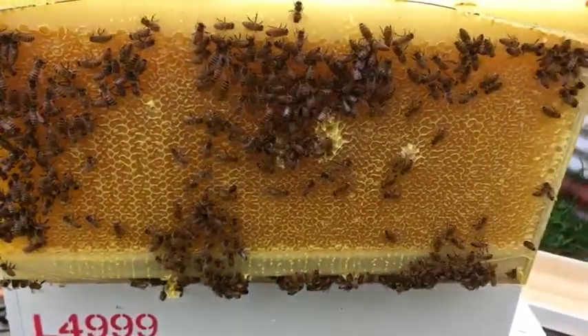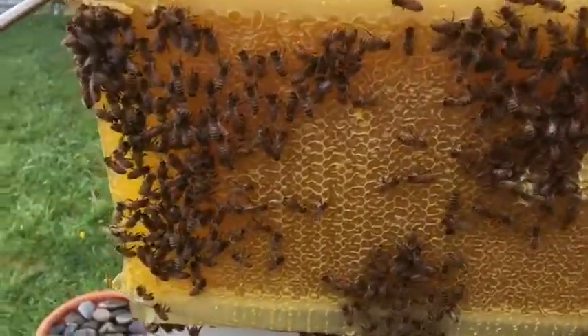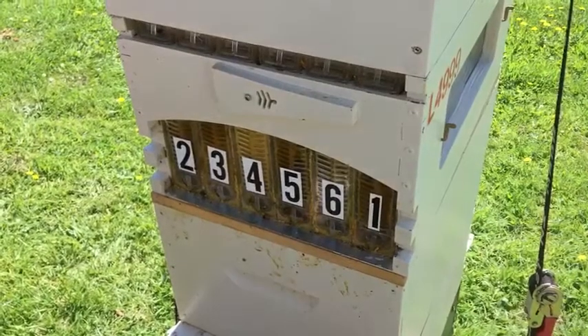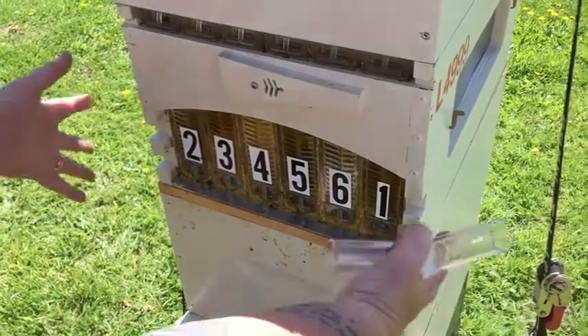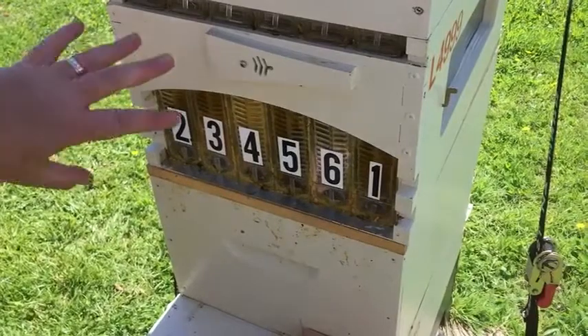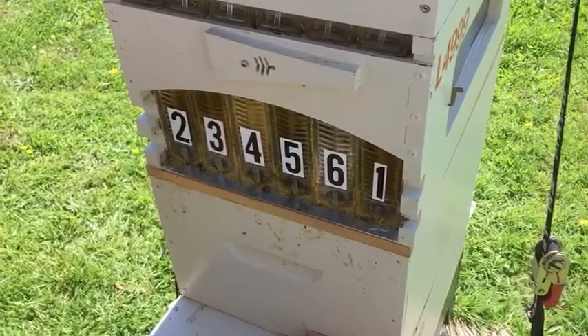This is one of the frames we're harvesting today, just getting into the hive to make sure it is 100% capped and ready to go. Now that you've seen how the frames of the flow hive work, we'll extract from a couple of frames. Some people remove the whole super from the hive and extract it in the kitchen or a honey house, but I prefer to leave the super in place on the hive and just extract a frame or two at a time as they're capped and ready.